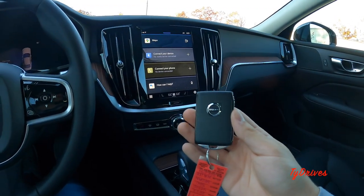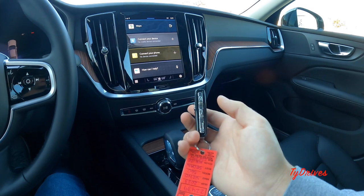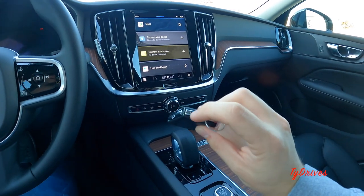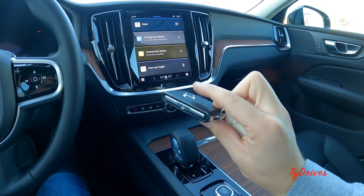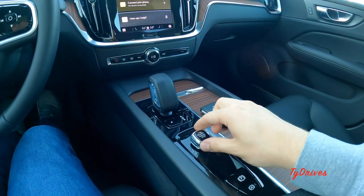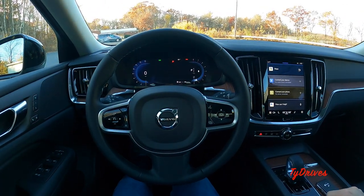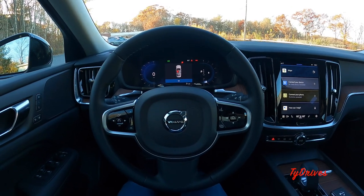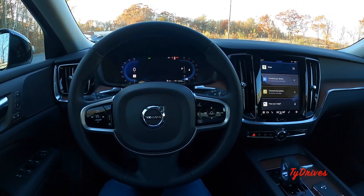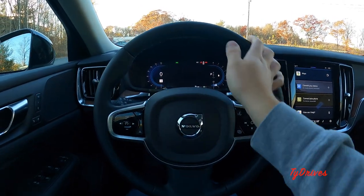Here's the key fob — it has the Volvo emblem on the face, with lock, unlock, trunk release, and panic alarm buttons on the side. A slider on the bottom separates the key to reveal a physical key inside. To start, just put your foot on the brake and twist the little knob. Being a mild hybrid for 2023, this car has a starter-generator, so when you start it you won't really hear a cranking starter — the engine just comes to life.